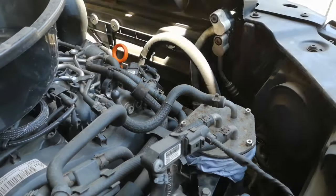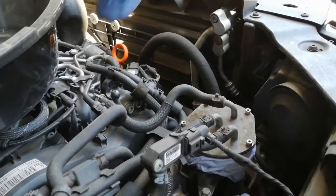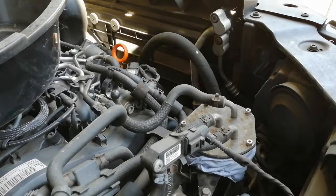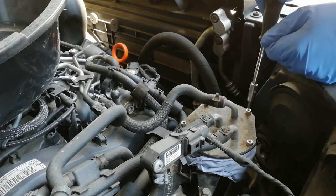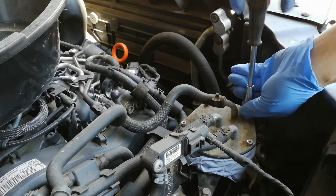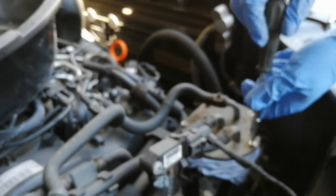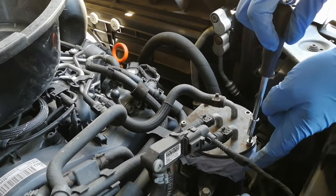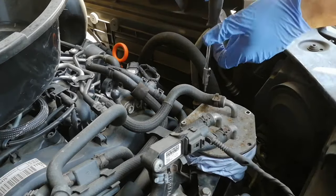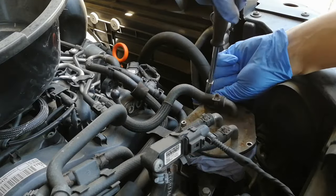Right guys, in this step I'm going to show you how to do the fuel filter. You'll need a Torx 20 and a little can to catch the diesel that will drip off the fuel filter when you're taking it out — and obviously the new fuel filter. There are five Torx 20 screws in there, so undo them all and make sure you don't drop them. I also put a bit of blue roll around there to catch all the diesel coming out so it doesn't stink afterwards. Let's get all five out.